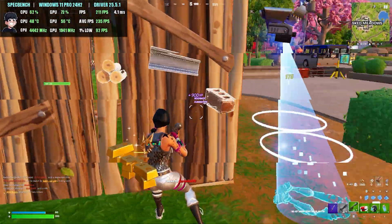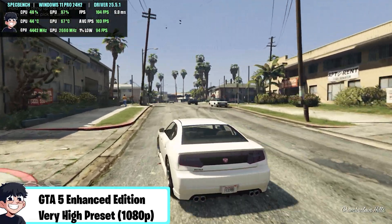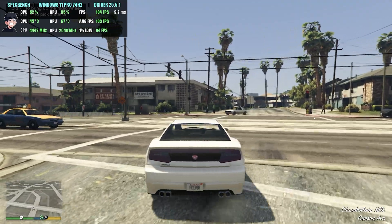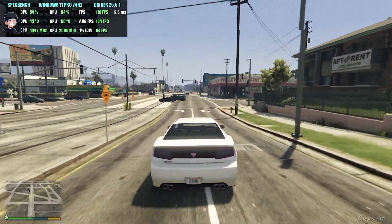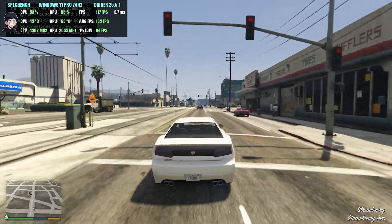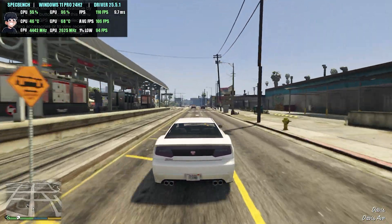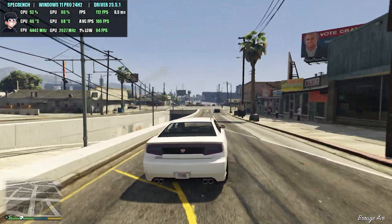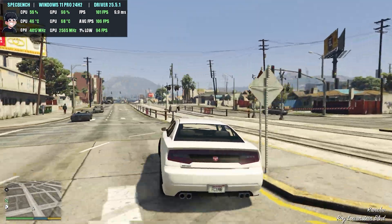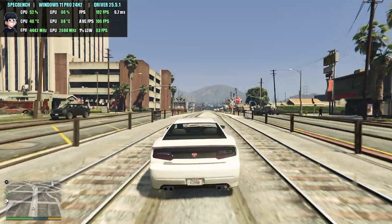Next for GTA 5, this ran absolutely great as well. We played on the very high preset and it was very smooth — our 1% lows were great and there were no stutters. This is the GTA 5 enhanced edition, which performs better overall on all machines, but overall GTA 5 was a very enjoyable experience.